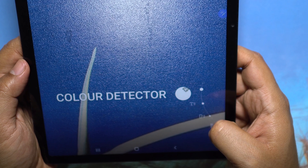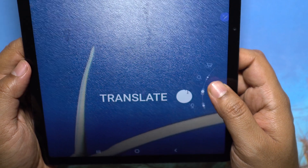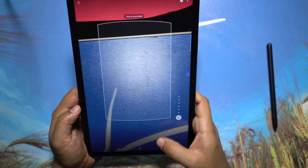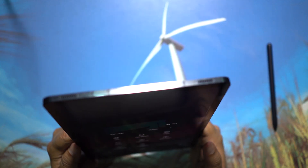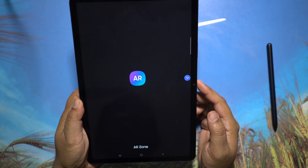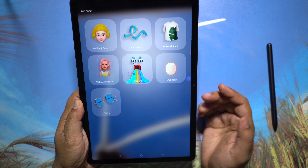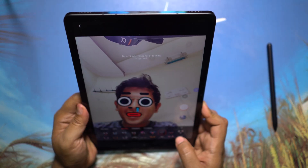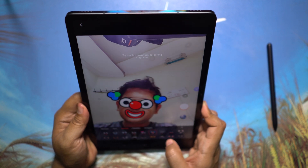There is also Amazon shopping picture search integrated, and also a wine scanner which will show more info about the wine you have, like the year it was made. So some really smart features on the Samsung Galaxy Tab S7. There is also an augmented reality zone where you can create your own AR emoji stickers and try some Snapchat-like filters.